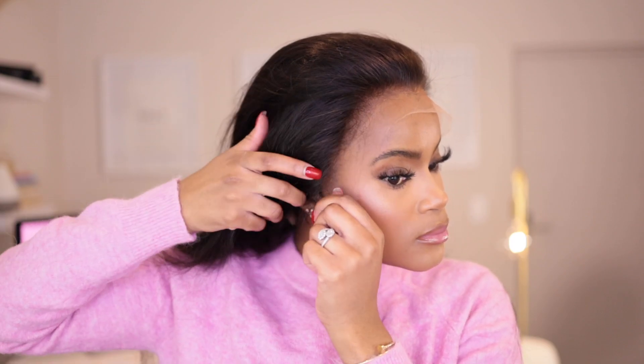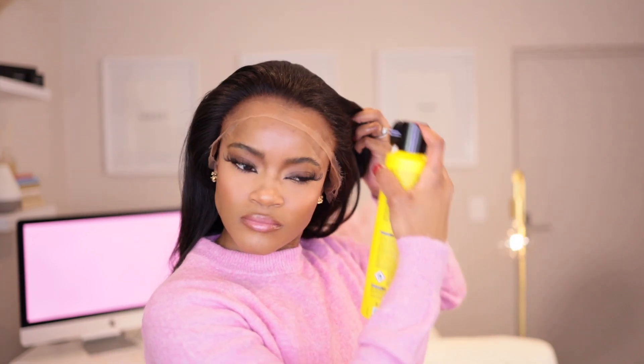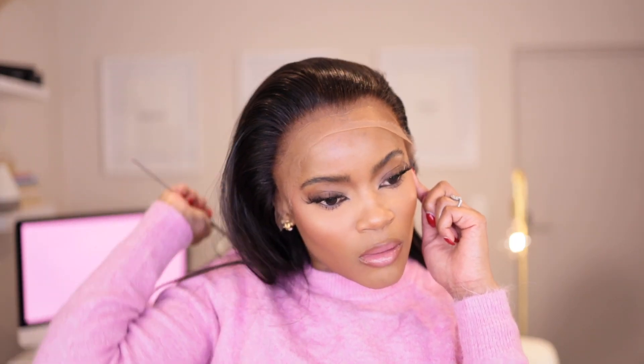I already installed my bald cap off camera — I'm sure you guys have seen plenty of videos of me doing that, so I didn't find it necessary to do it again here. This is what the wig looked like after the plucking — see how the hairline is a little less dense than what it was before. I went in with my Got2B spray just to remove any flyaways or any hair that's going to get stuck underneath the lace while I am installing, and you just want to brush that out of the way as well.